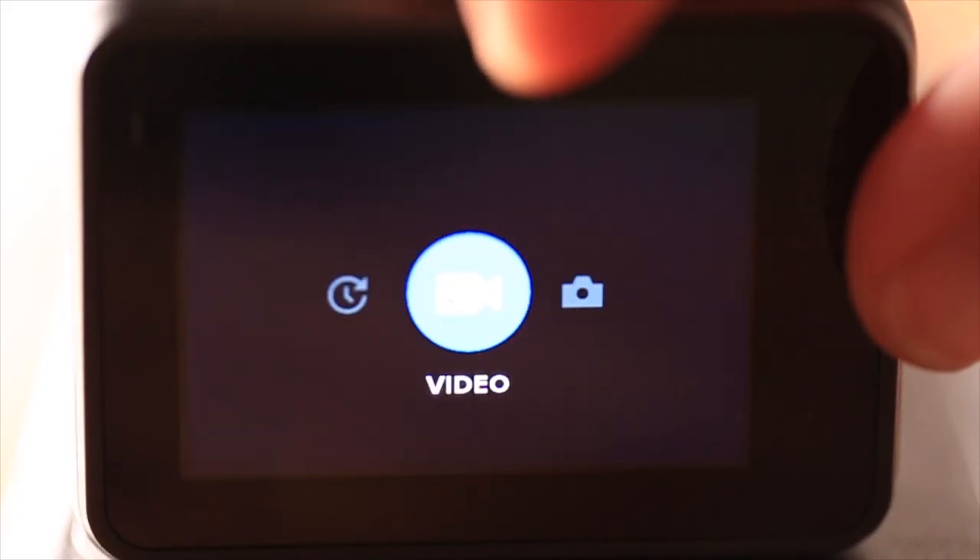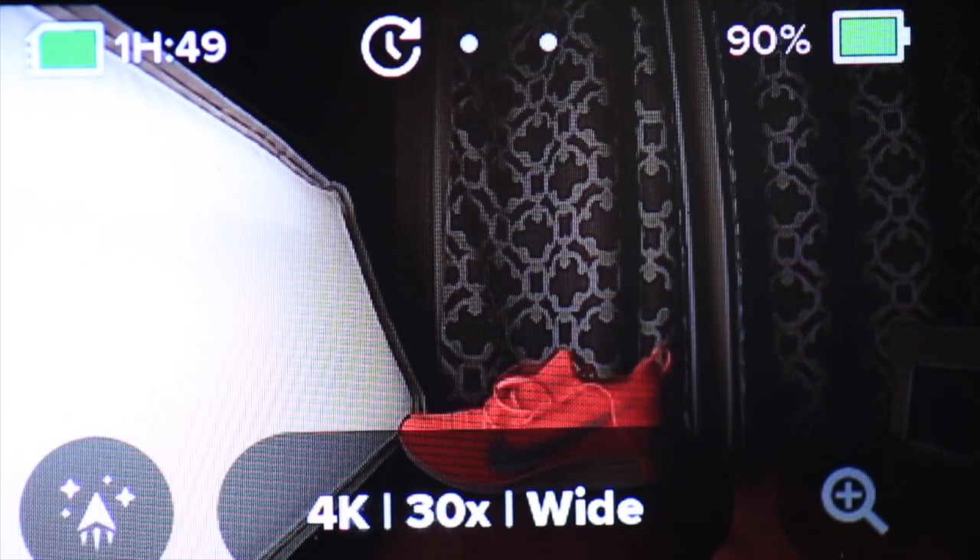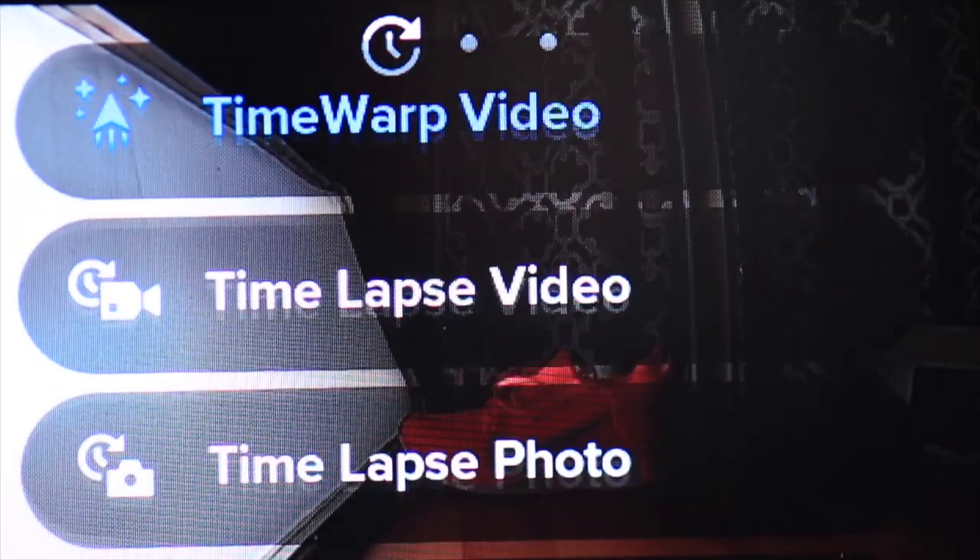It takes just a second to figure out. If you're looking at the back of the GoPro 7, the power button is on the right side toward the bottom. Once you're at the main screen, swipe to the left, select time lapse, and then in the lower left-hand corner there's a little circle — click that circle with your finger and then select time warp video.